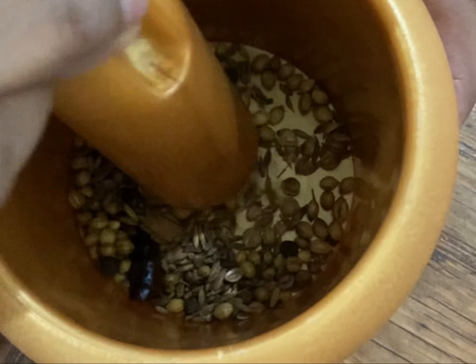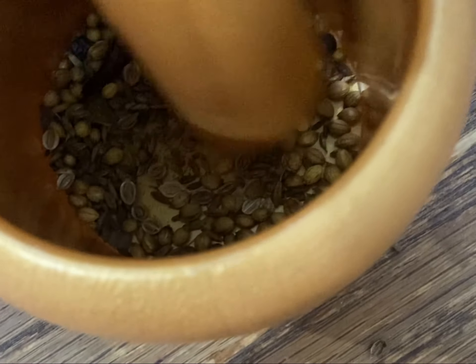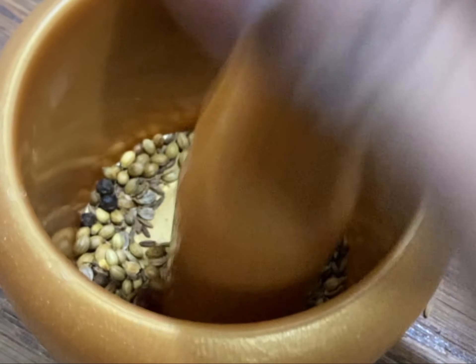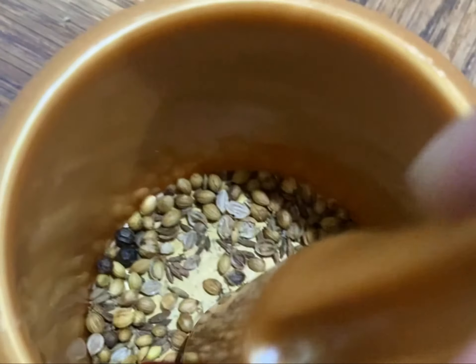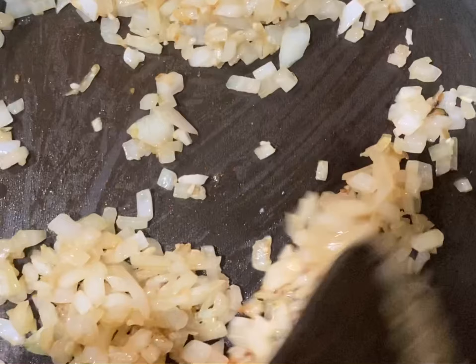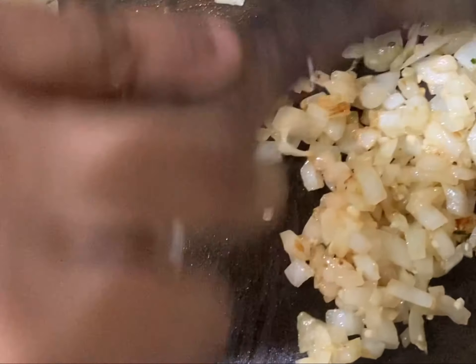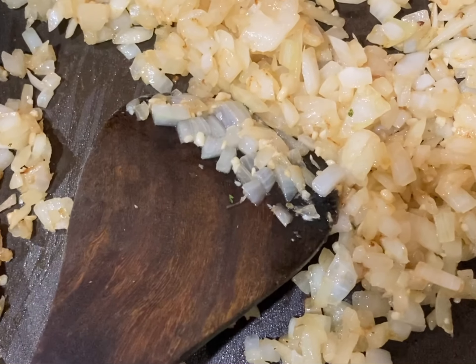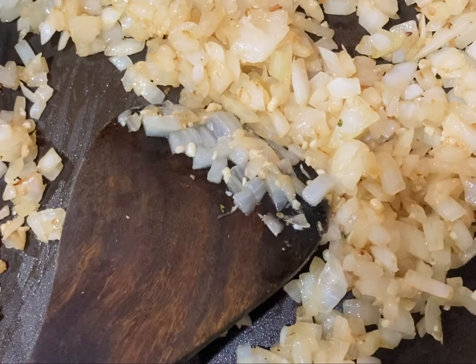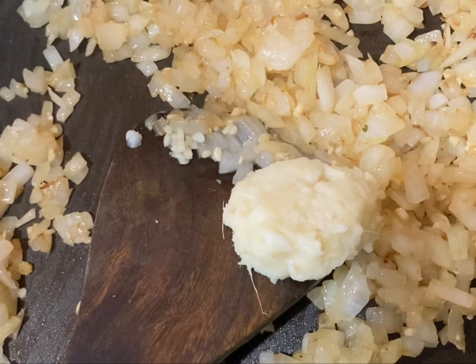After sautéing the whole spices, we need to grind them roughly. Now you can see the color of the onion is changing, and at this point I will be adding some ginger garlic paste. Let's add it and sauté for a few seconds.